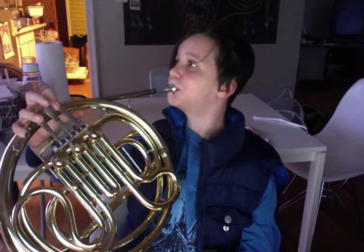That was Fa, and that used the first valve. Now we're going to do So, which is C — they're going to be hard to hold. So is the next note we're learning.